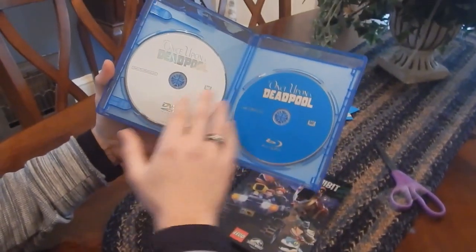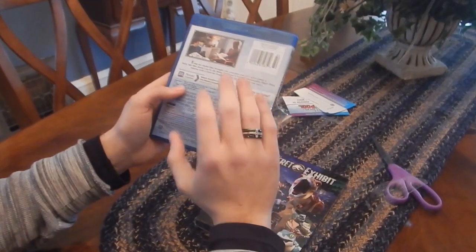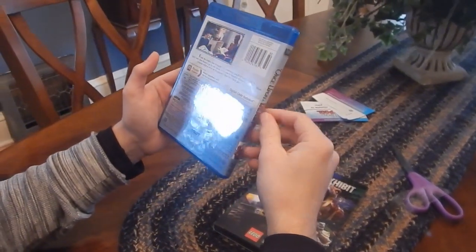So here's the DVD portion, here's the Blu-ray — pretty straightforward. I don't know if there's going to be any big special features on here, but this technically kind of is a big special feature anyway.